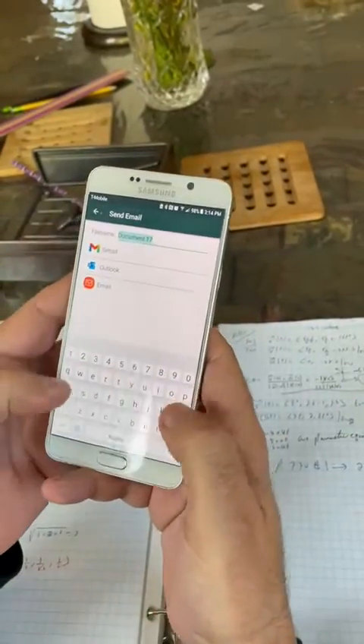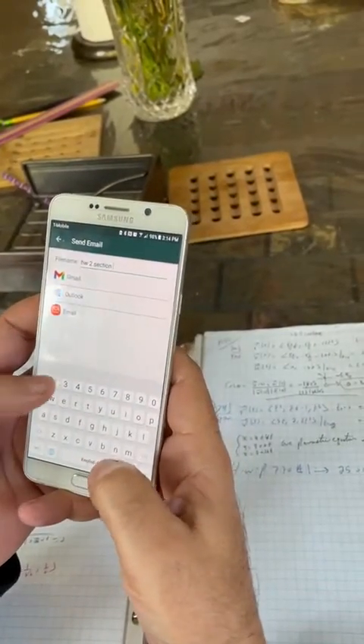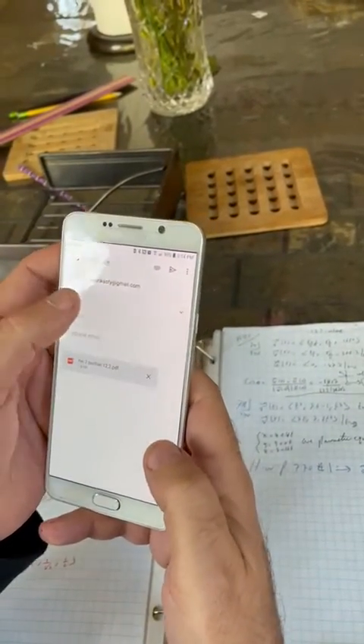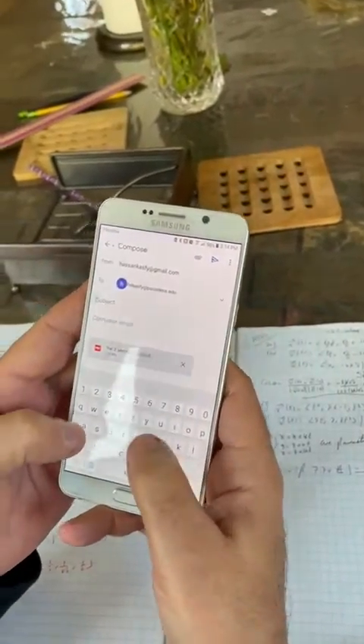Where do you want to send it? What do you want to call it? This is Homework 2, Section 12.2. There we go, and we just want to send it. Go to Gmail — where do you want to send it? I'm going to send it to Pasadena. Subject: Homework, Section 12.2.